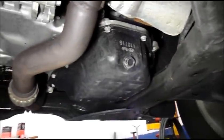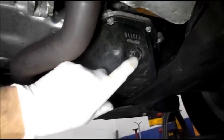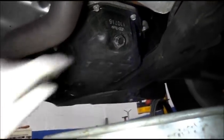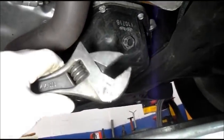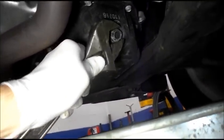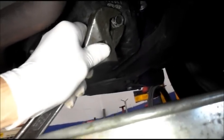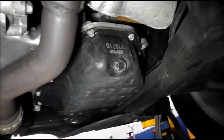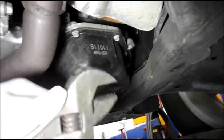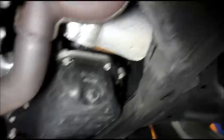Okay, we're underneath the car and this is the oil pan right here, and this is the oil drain plug that we're going to take out. One thing I want to point out is that you never want to use an adjustable wrench on an oil drain plug. If you try to use an adjustable wrench, you may just strip it out and then you're going to have a problem getting that drain plug out.